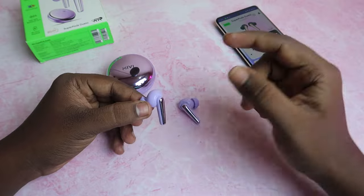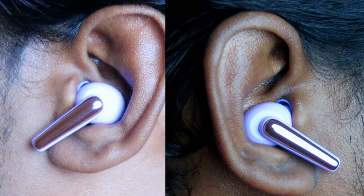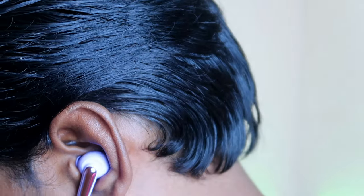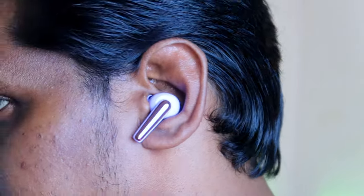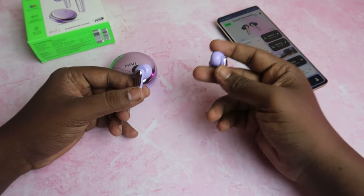The buds offer a nice fit with a zero-gap fitting. For long-time wear, there may be some ear pain. Touch-wise, there is a touch area on the earbuds.